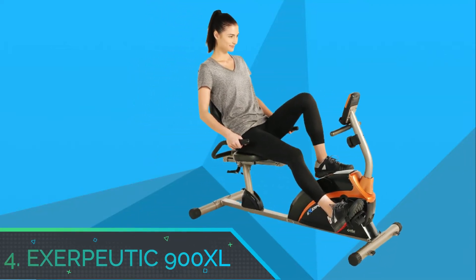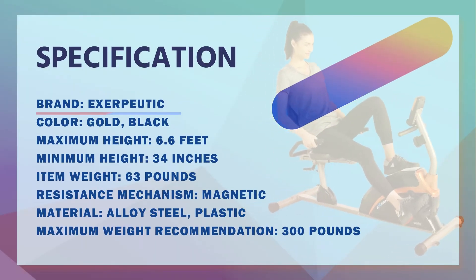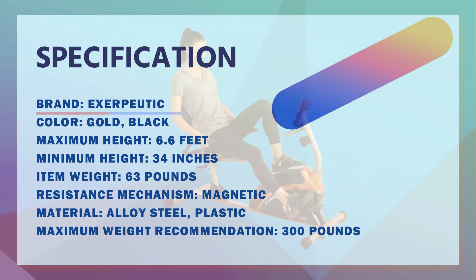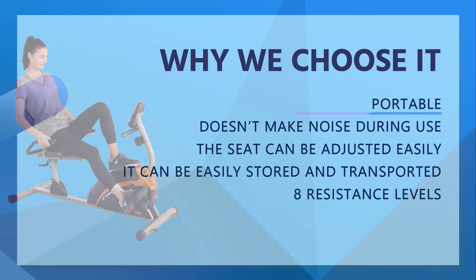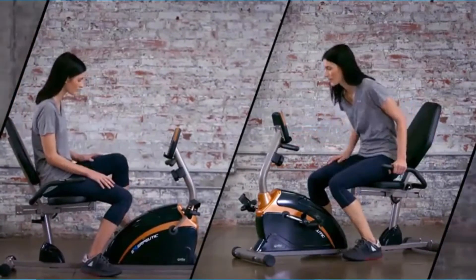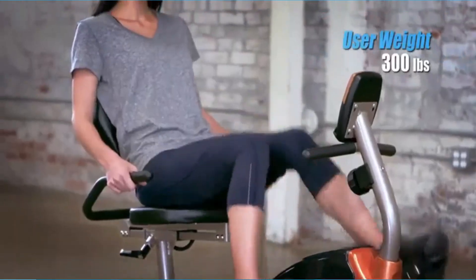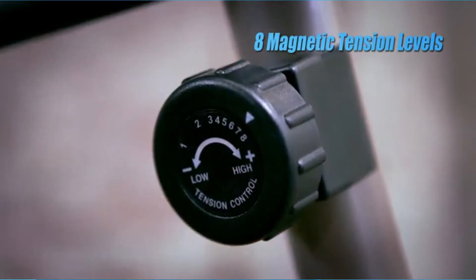Number 4: Exerputic 900 XL. Although considered a lower-end series by many, the 900 XL has a smooth and attractive design. This exercise bike comes in various colors — gray, silver, and black — which are suitable for almost all home decoration settings. The Exerputic 900 XL is affordable, making it an ideal choice for individuals working with a budget, and it comes with several great features.